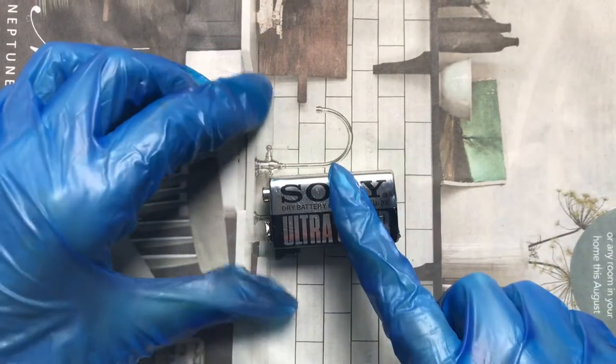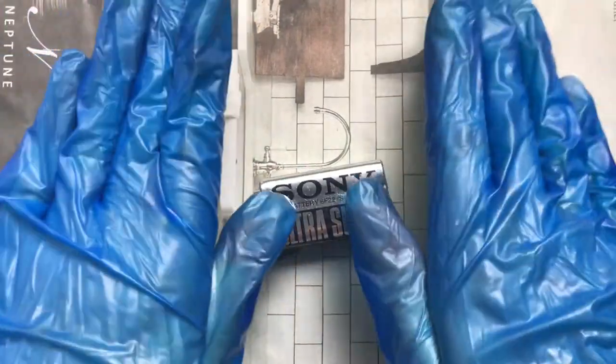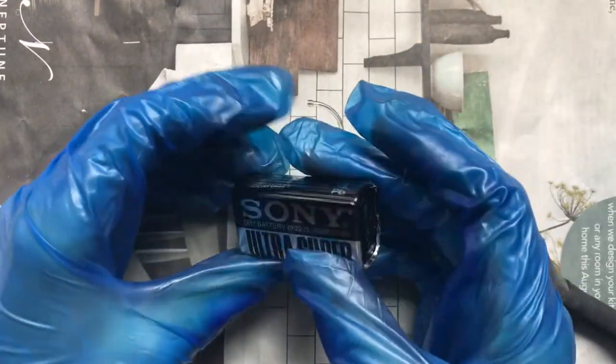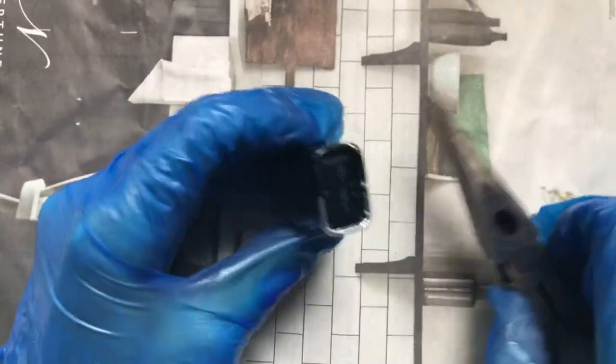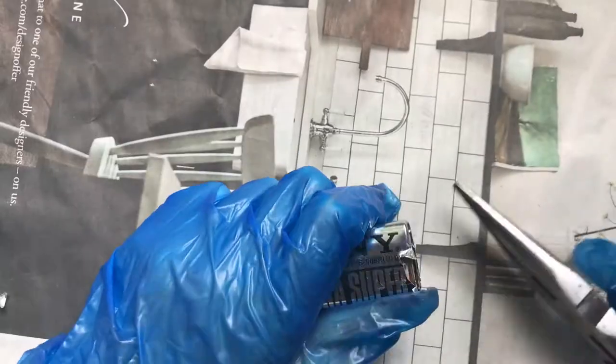I'm now going to take apart this battery to show you what I found inside. I have some newspaper and gloves just in case there are any harmful chemicals inside. I'm going to start by taking off the metal casing. Here I am taking it apart — I'm struggling a little bit — but once I'd peeled away the edges from the top I could just pry the battery open.